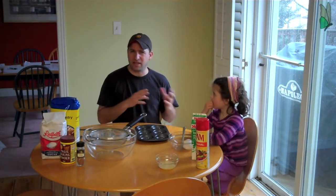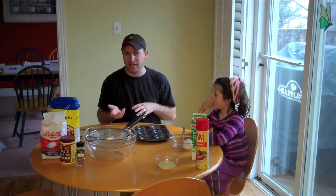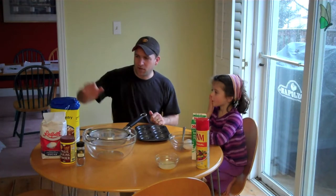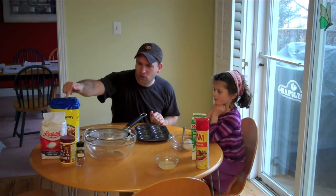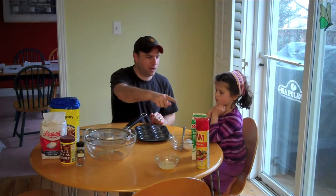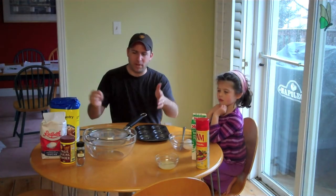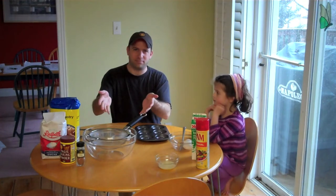There's two different kinds of donuts — one is like a yeast donut and the other is more of a cakey kind of donut. So this is going to be the cakey kind. We've got cake flour, sugar, baking powder, nutmeg, buttermilk, two eggs, and some melted butter, and we're basically going to make our donuts.